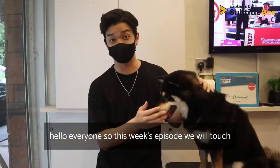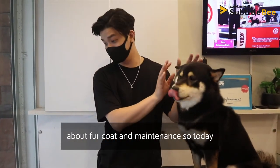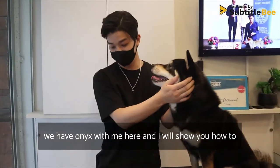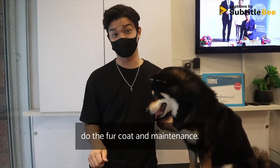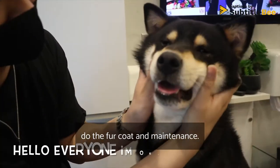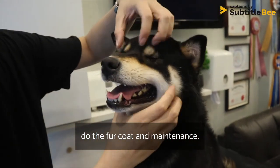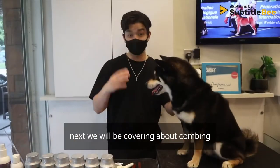Hello everyone! This week's episode will touch on fur coat and maintenance. Today we have Onyx with us and we will show you how to do fur coat maintenance.